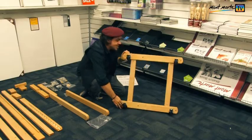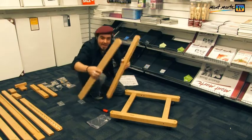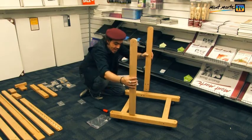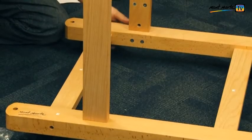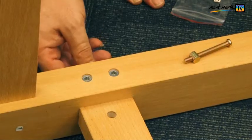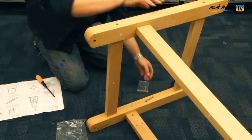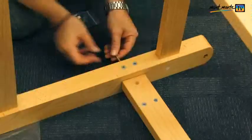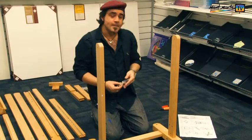In step two, roll over your base and slot parts three into parts one and attach these parts with the bolts in bag C. This is the same bolt and barrel nut system so the same technique is required. Give them a tighten and turn the unit over, then tighten the other arm with the other bolt and barrel.